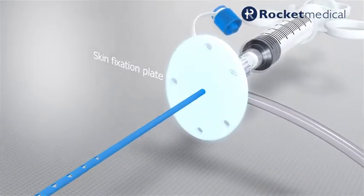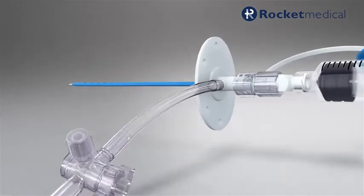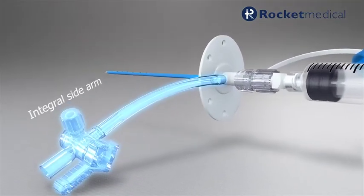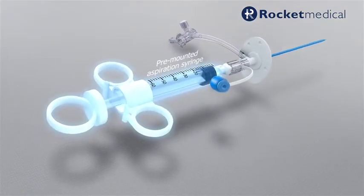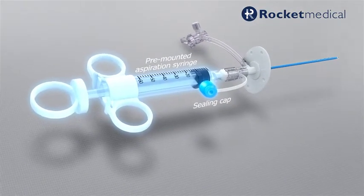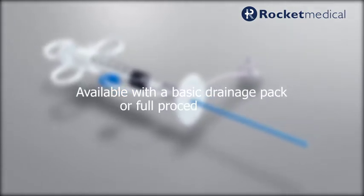The skin fixation plate secures the catheter after insertion. The catheter also features an integral sidearm with 3-way tap, a pre-mounted aspiration syringe, and a sealing cap. The catheter is available with a basic drainage pack or full procedure tray.